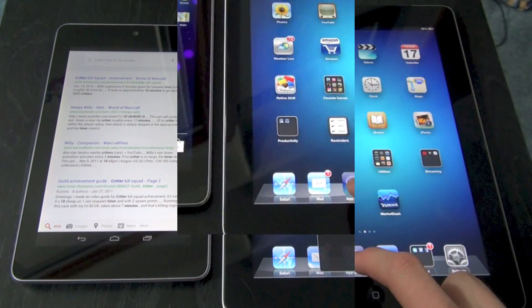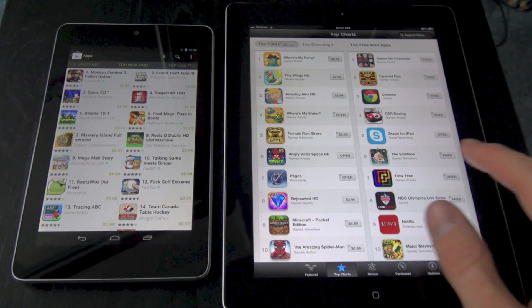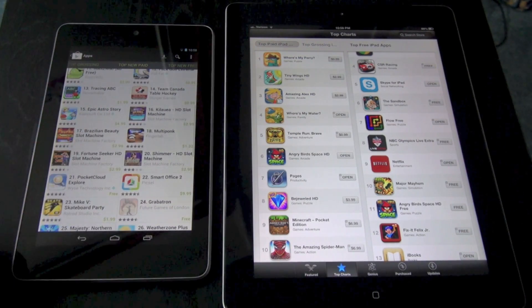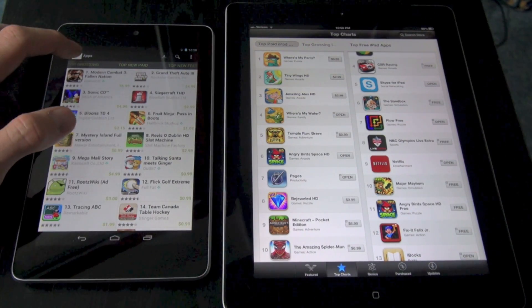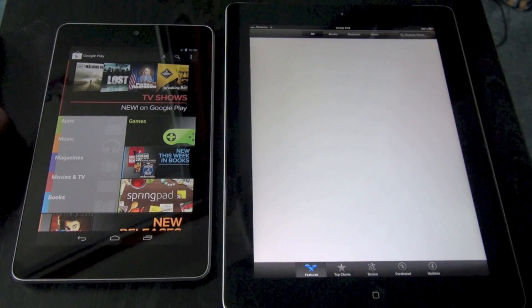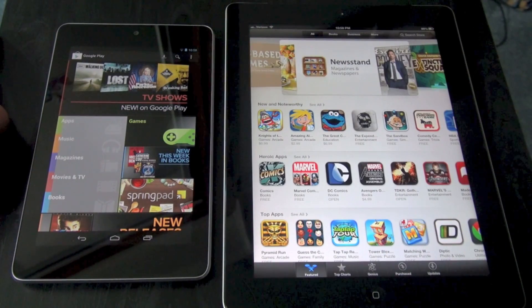Both devices have their dedicated app store — the Nexus 7 has the Google Play Store and the iPad has Apple's App Store. The quality of apps on each is relatively good, though it seems like the Nexus 7 has lots of phone-based applications, while the iPad has apps dedicated to the tablet screen and tablet interface.